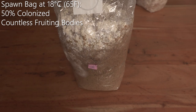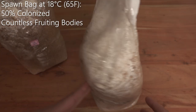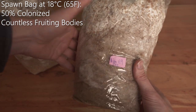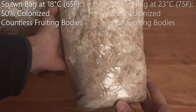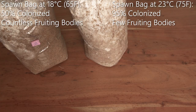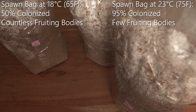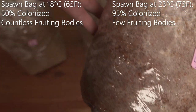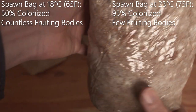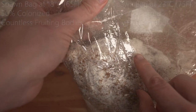Now let's compare it to the blocks which grew at 23 degrees, and here the results are actually totally different. We don't have any fruiting bodies on top, but the whole block — almost the whole block — is fully colonized. This is as I expected: higher temperatures do support the growth of mycelium. Here's another block that grew at 23 degrees; it's almost fully colonized with just a few areas left, and here also some small fruiting bodies are showing up.